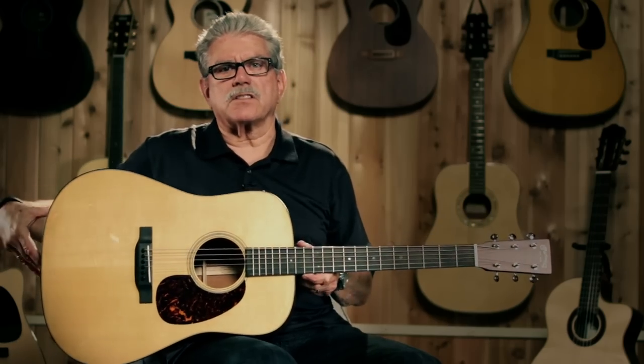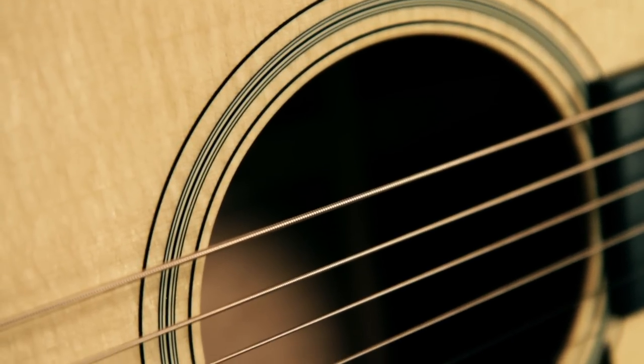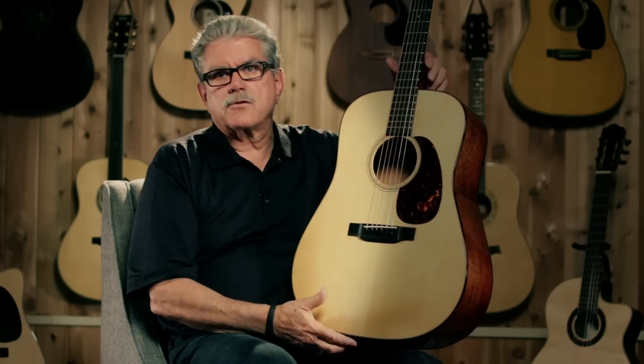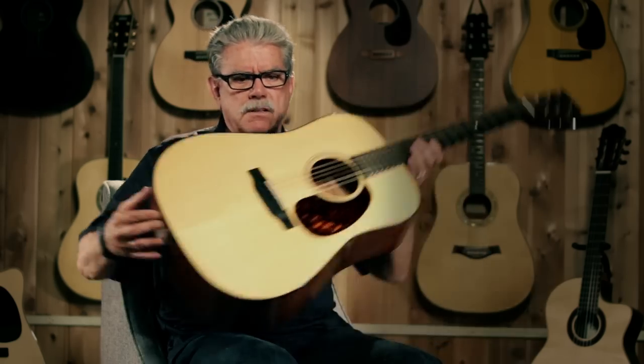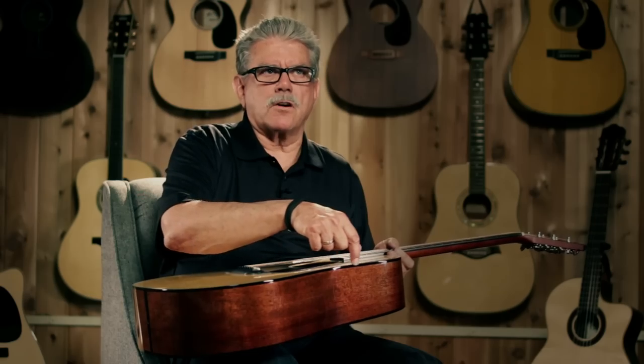The rosette is what's called a style 18 — inlaid rings here. That style number 18, well, it's a D-18, but other models like triple-O 18 — anything that's got an 18 in it is going to have this style of trim on it. That's what that means, just in case you were wondering where all these numbers come from. The body binding is a tortoise shell style — it's mostly dark as you go around, but as you look in different spots you'll see this coloration.